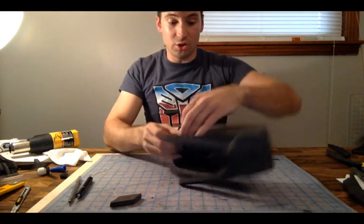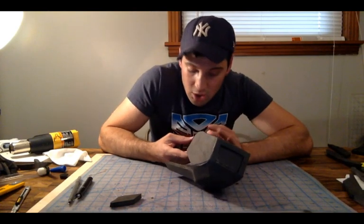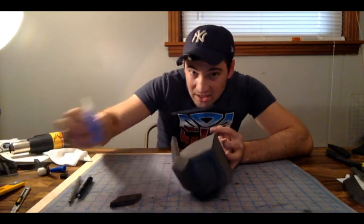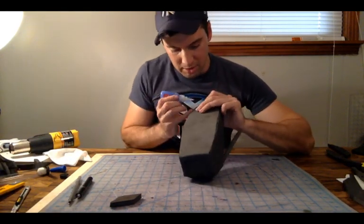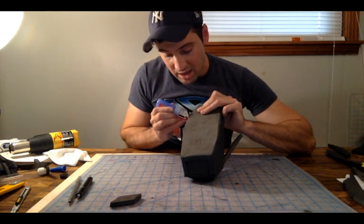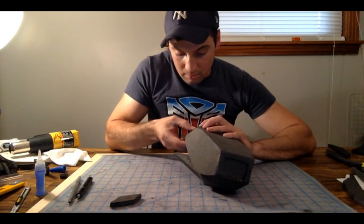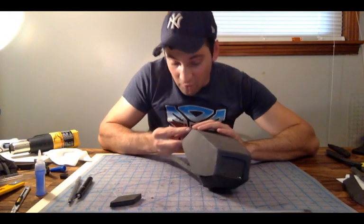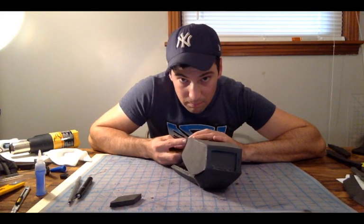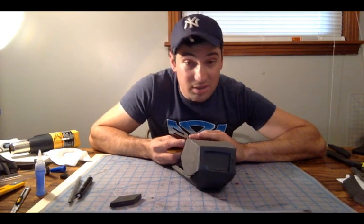For anybody attempting to do a suit of Spartan armor, what I'm going to suggest is: do not start with the torso first. Start with either the bicep or start with the calf first because they're more base shapes. Once you have a couple of these done and start with a more simple shape, you'll have a better understanding of how the foam works and it'll be a whole lot easier for you moving on to the helmet or the torso. Jumping right into the torso first on EVA foam — I'm going to say it's going to be a nightmare for you, especially if you've never done it before. Start simple, get yourself a handle on how this stuff works first, and then go for it. Otherwise you're going to end up stopping before you even get started.